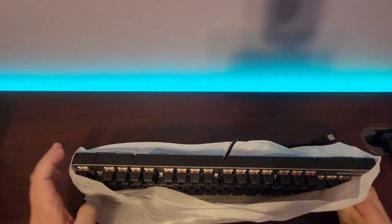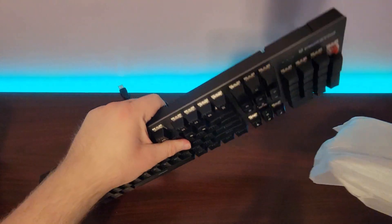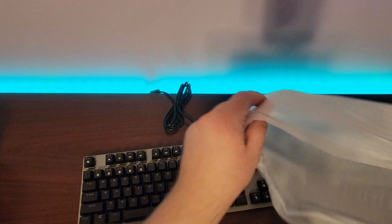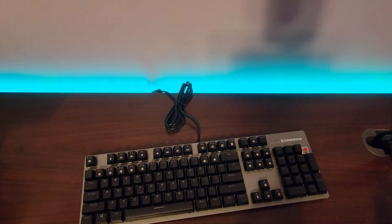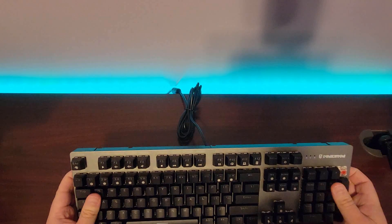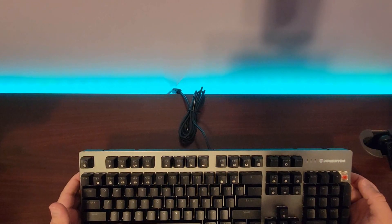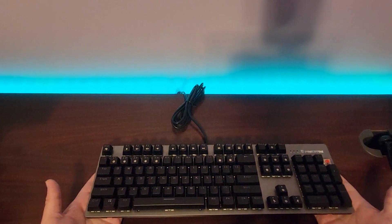Looking at the keyboard, the first thing you're going to notice — I actually just noticed something really bad. You guys probably already see it: it is missing a key. That is not good. The key is missing and it's not in the box. I don't have extra keys, and I do need that key — I do a lot of calculations on my keyboards when I use them with my computer.